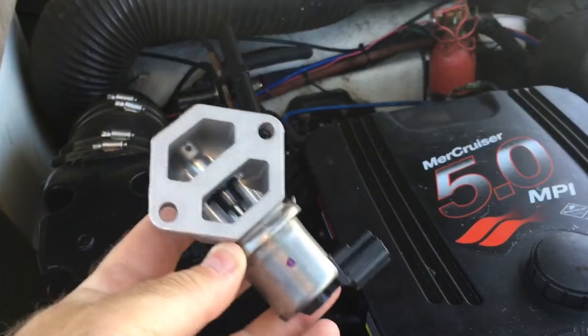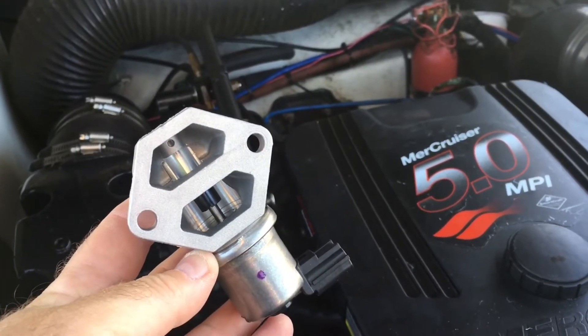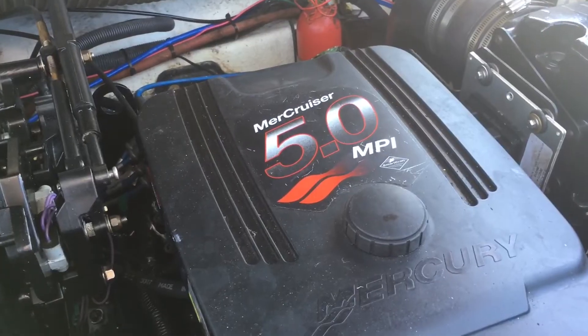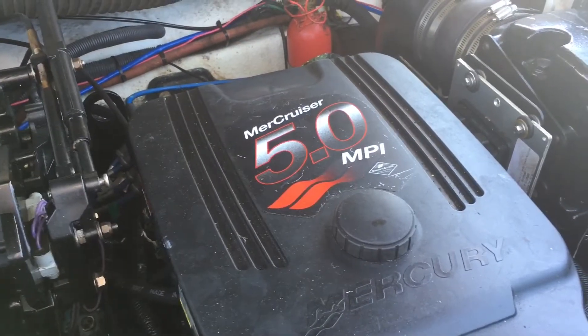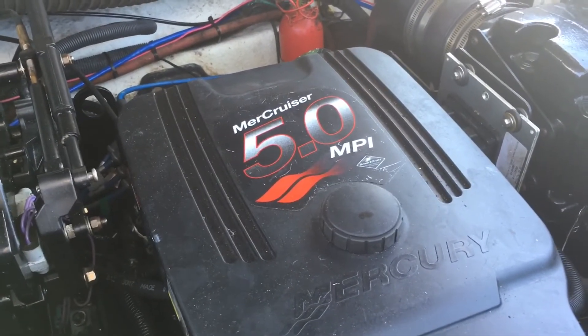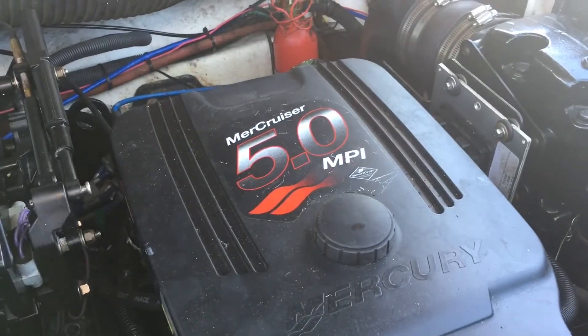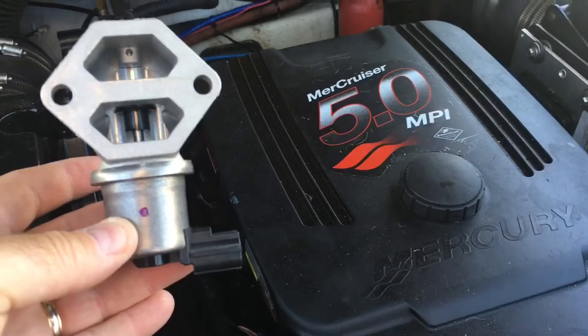I got a new idle air control valve here. And here's my motor — Mercruiser 5.0, 305 Chevrolet V8. I'm going to replace the IAC valve on this with this new one.